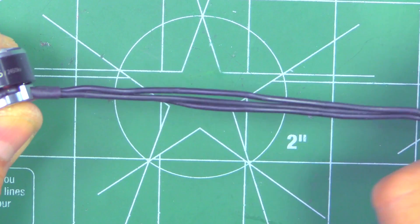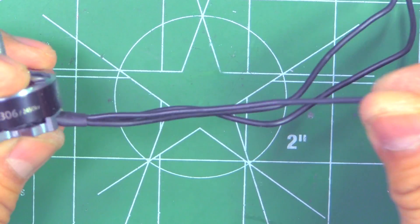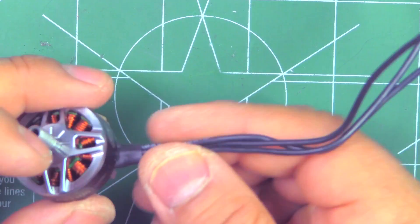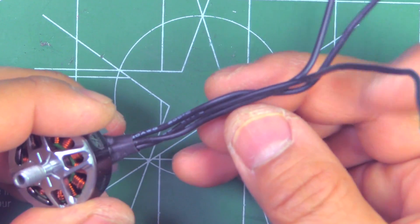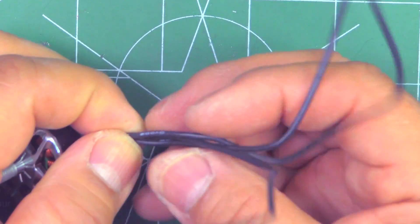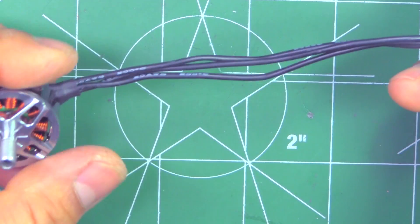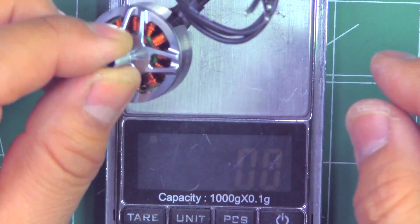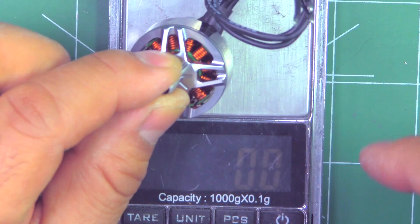They come with about 150 millimeters of wire, and this looks like it's 20 gauge wire — okay thickness for the size of motor, and plenty of length to reach center-mounted ESCs. Let's get the motor weight, and that's with the 150 millimeters of wire.